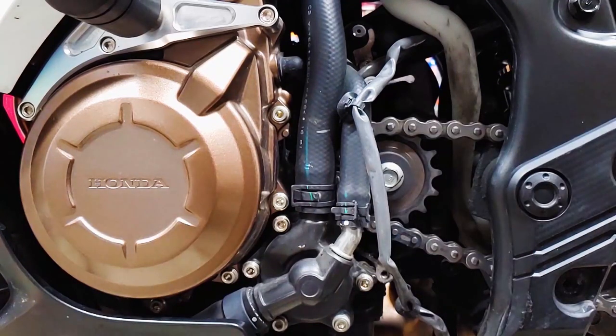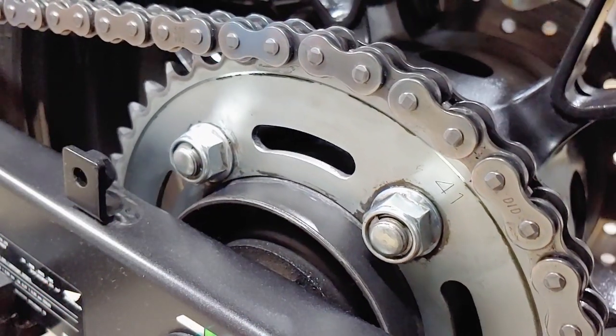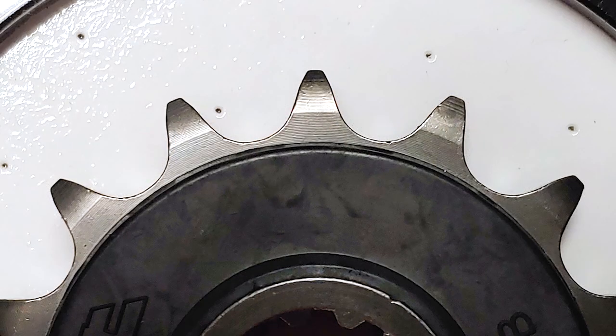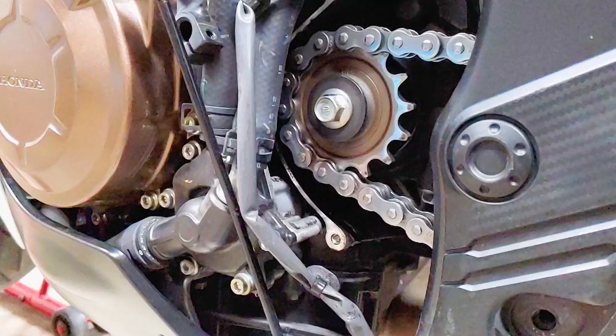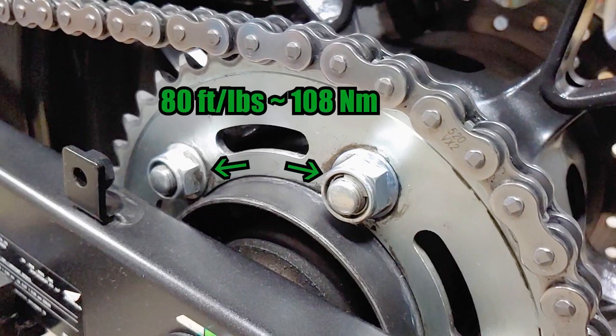Check out my chain cleaning video for the best way to do that. Take a close look at the teeth on both sprockets, checking for wear and damage. Here's what a new front sprocket looks like — front sprockets wear out faster than rear sprockets, and aluminum wears out faster than steel. If your sprockets have damage or significant visible wear, it's time to replace them along with the chain. You should also take a look at the chain slider that wraps around the front of the swing arm to make sure it's not wearing through. The last part of the inspection is to make sure none of the sprocket fasteners are loose.